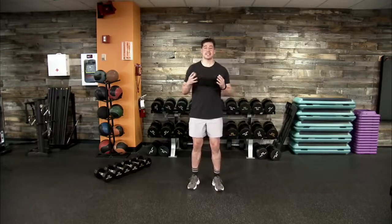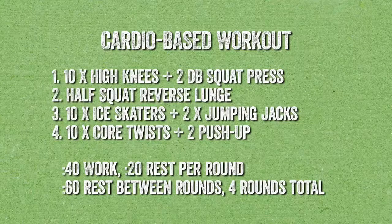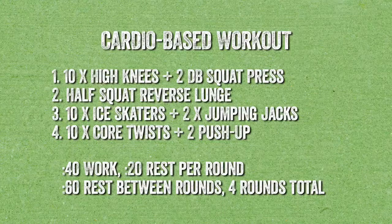We are looking at just under a 30-minute programmed workout — 20 minutes specifically. We're looking at a cardio-based workout. Movement number one is 10 high knees followed by two dumbbell squat press. Movement number two is a half squat to a reverse lunge. Movement number three is 10 ice skaters into two jumping jacks. Movement number four is 10 core twists followed by two push-ups with a quick transition.